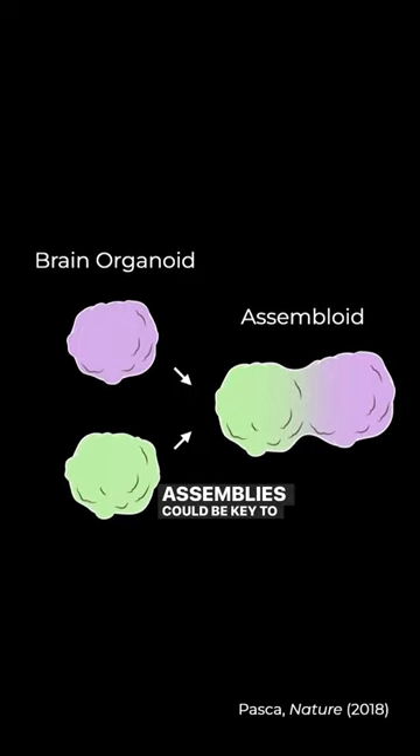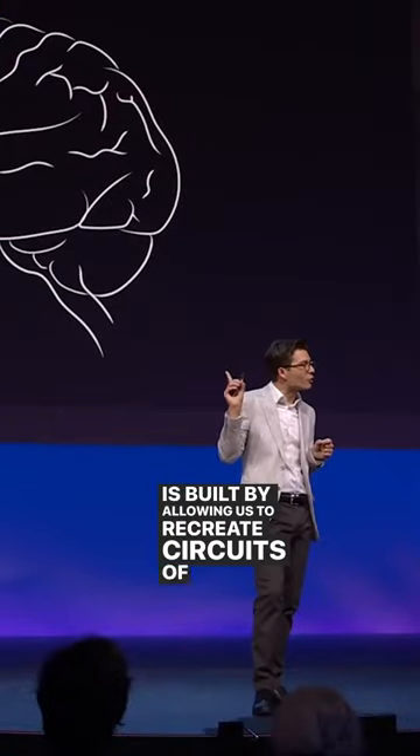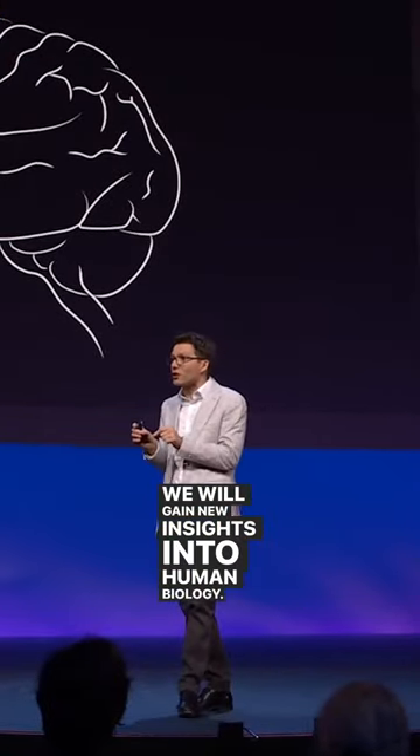Assembloids could be key to understanding how the human brain is built. By allowing us to recreate circuits of the human brain, we will gain new insights into human biology. And this in itself will open a new era in the treatment of brain disorders.